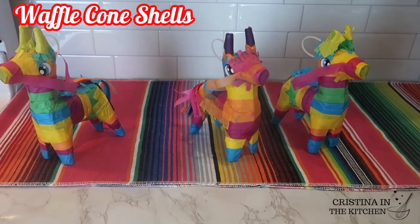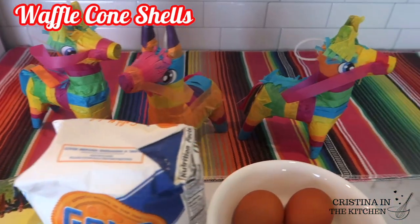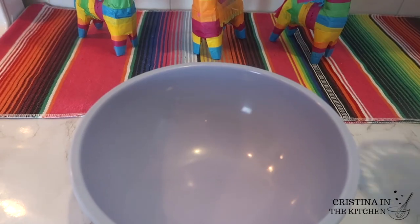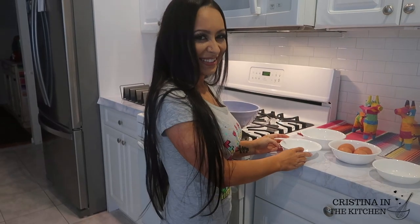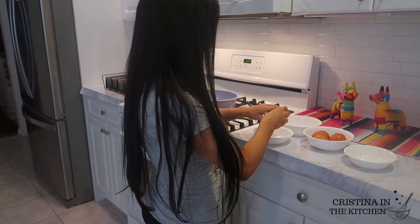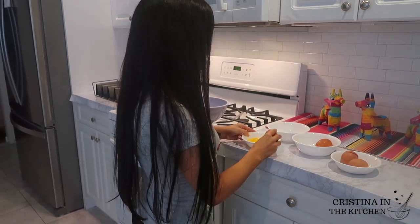These homemade waffle cone shells only have five ingredients and are bigger and better, which means more ice cream and chocolate. All we are going to do is combine half a cup of sugar and two whole eggs with two egg whites. The extra egg whites just give the waffles more of a chewy texture.